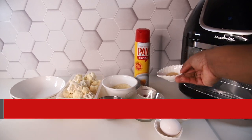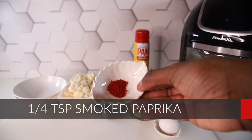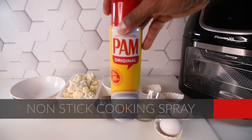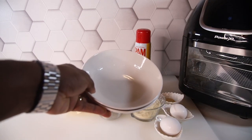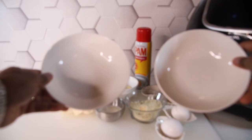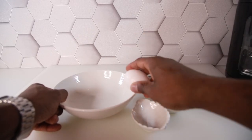You'll also need a teaspoon of garlic powder, a little bit of paprika, and some non-stick cooking spray — or oil if you don't have that. And you'll need two mixing bowls: one for the wet ingredients and one for the dry.